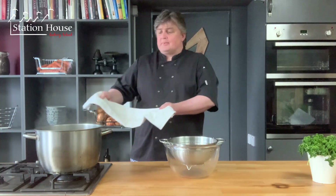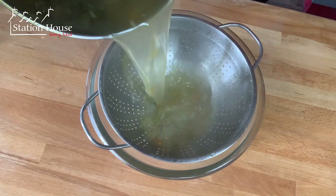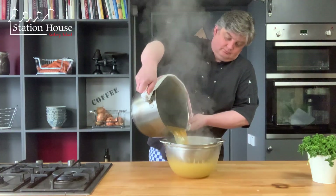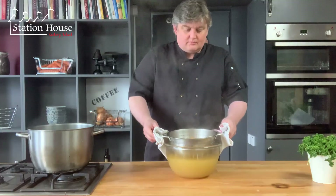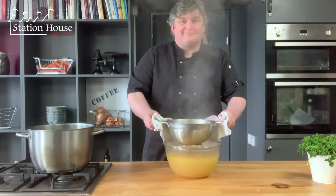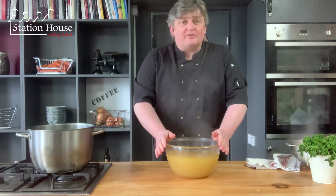Just take your tea towel very carefully, watching the steam. And there is our beautiful vegetable stock ready to be used.